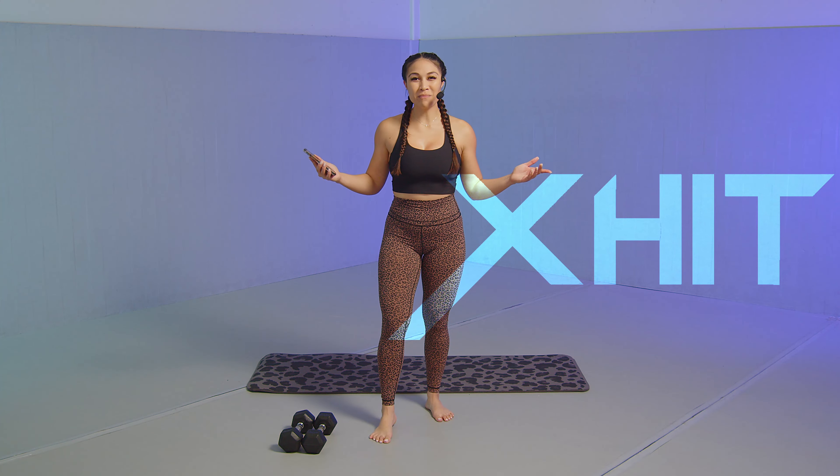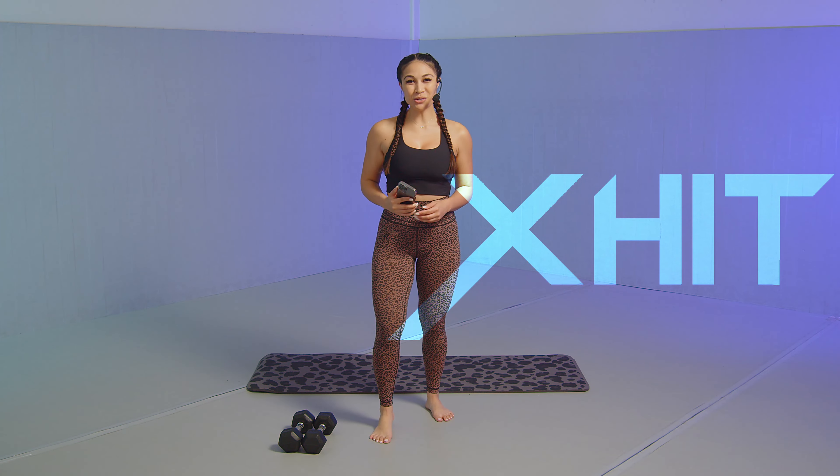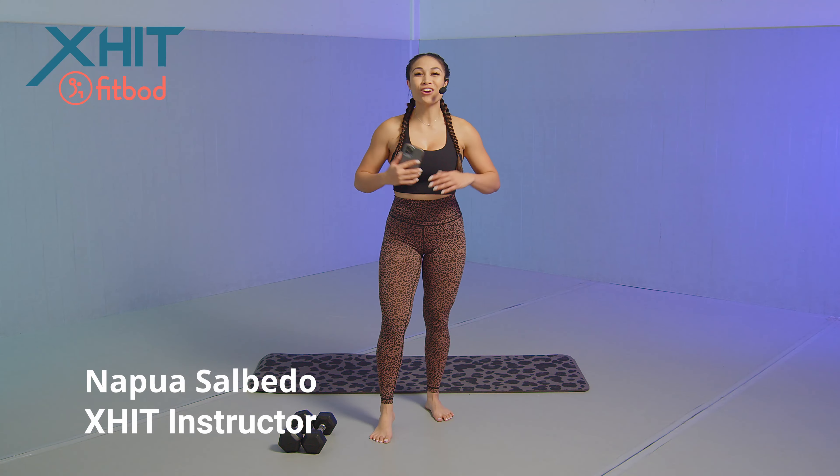What's up XHIT fam? Welcome back to the XHIT channel. My name is Napua Salvedo and I'm your host for this XHIT channel.